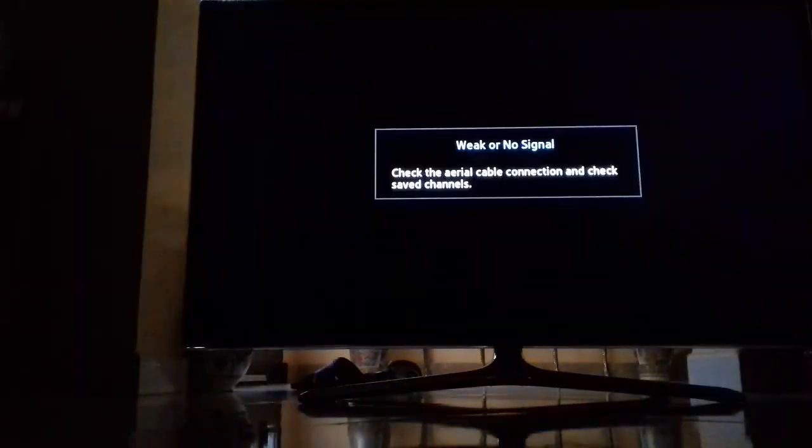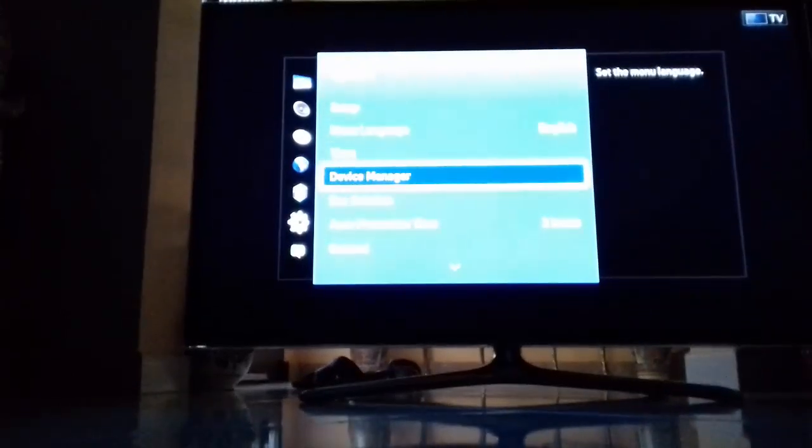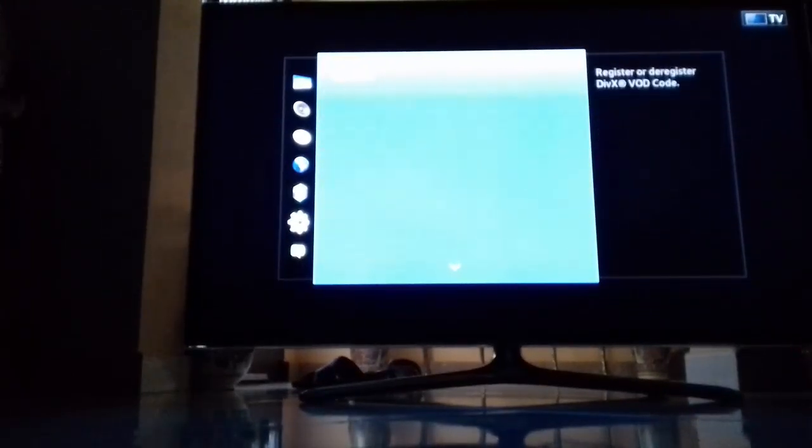Hello everyone, today I'm going to show you how to change your smart TV store country. What you need to do is click on Menu, go to System and Setup. Click on Setup as you can see here, and you have to enter a password which is four zeros.